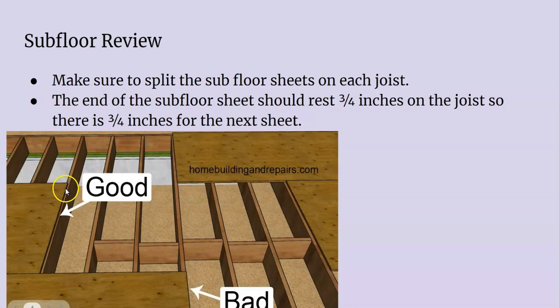Three-quarter inches on one side, three-quarter inches on the other. One bad scenario is where the sheet takes up the entire joist, leaving no room for the next subfloor to join. If this did happen, there are two options: cut this, trim it to three-quarter inches so it doesn't overlap so much on that joist, or you could just nail on a two-by material so you'd have something to rest on for that next subfloor.